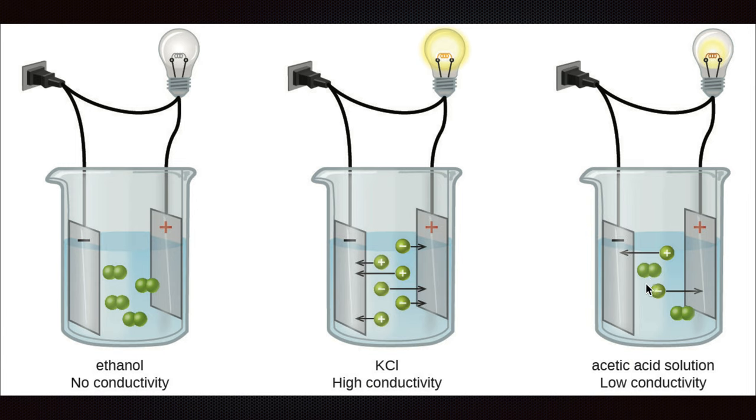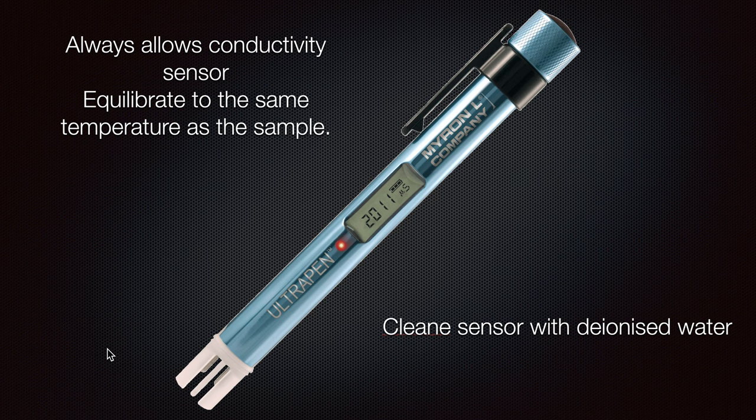We have a control area we would like to keep the boiler within. Ideally there would be no conductivity at all, but we aim for low conductivity. If there is high conductivity, there is a lot of exchange from one metal part to another, meaning our boiler parts will dissolve much faster. We have a conductivity sensor — there can be sensors supplied from the boiler company or from other companies. Always know that there is a conductivity sensor, and equilibrate it to the same temperature as the sample.